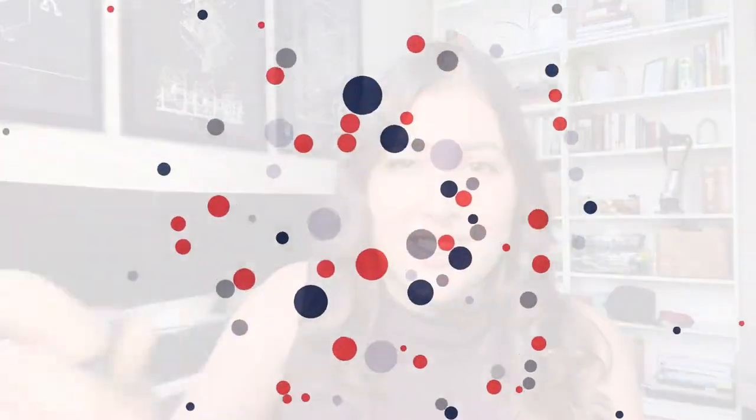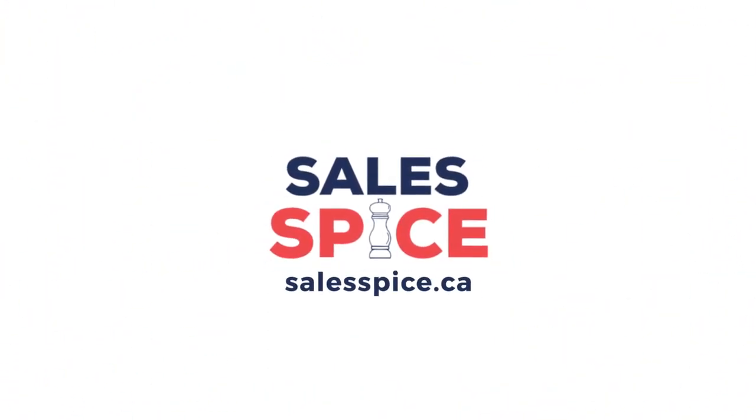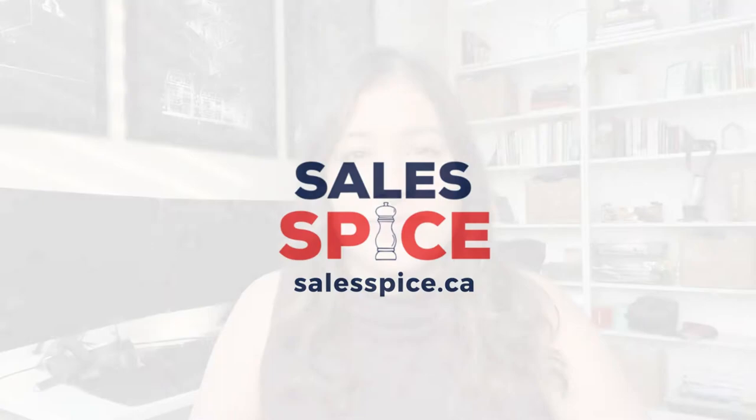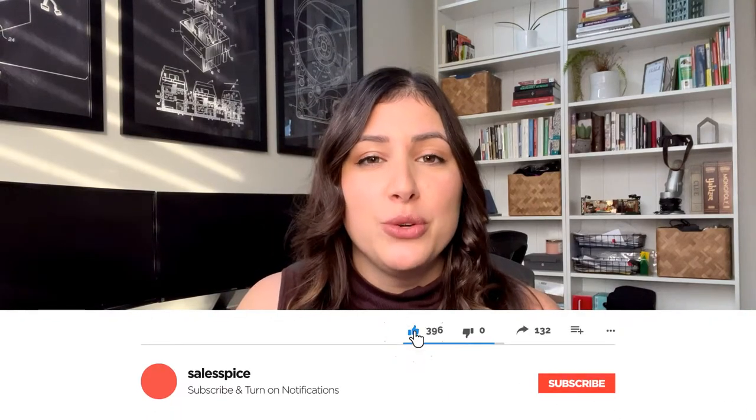Hi everyone, my name is Jess and today I am finally going to give my review on the Carpio Ergonomic Wrist Rest. Welcome back to my channel. If you're new here, go ahead and hit that subscribe button below. You will be reminded that every single Monday I do post new content.